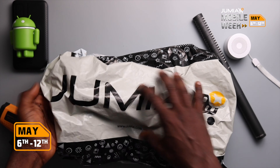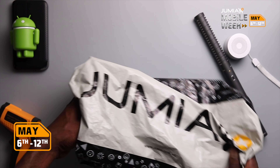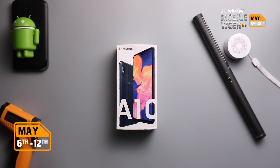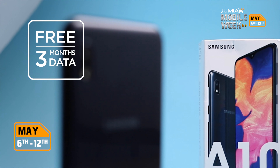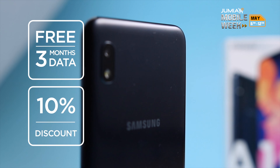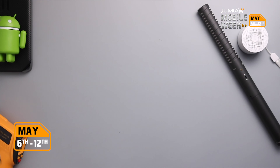I got the A10 on Jumia and it's currently Jumia's mobile week. Apart from getting the best prices for these smartphones, Jumia is also giving 3 months of data to the first 200 customers daily and a 10% discount when you buy 3 or more accessories. I'll leave a link in the description to where you can get started.